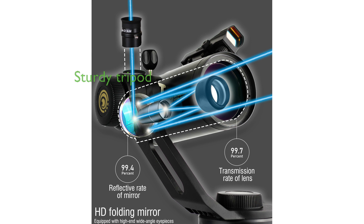The telescope stands on a sturdy tripod with two-inch legs, crafted with precision and durability, providing a stable foundation for optimal viewing experiences.